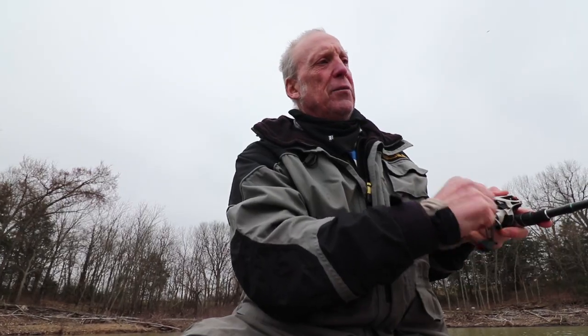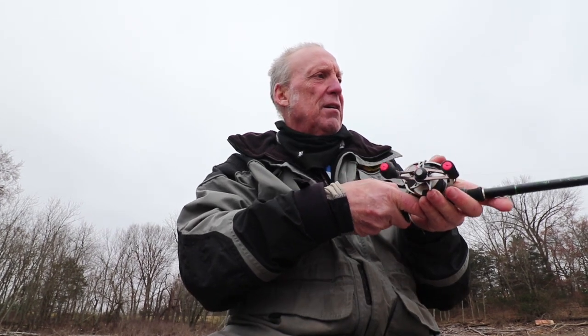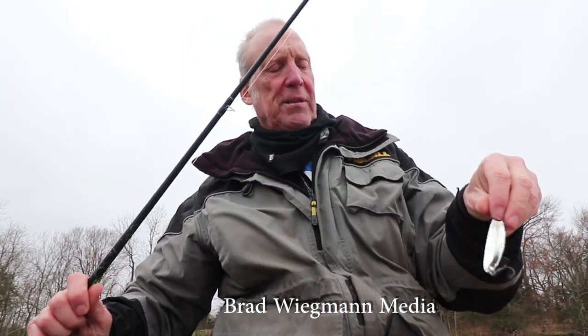The other way is to drop it vertically — count it out however deep it is, drop it down there, then pull it up and let it fall, pull it up and let it fall, following it on a semi-tight line and waiting for that bite while the spoon is falling. Great way to work these Bully spoons.